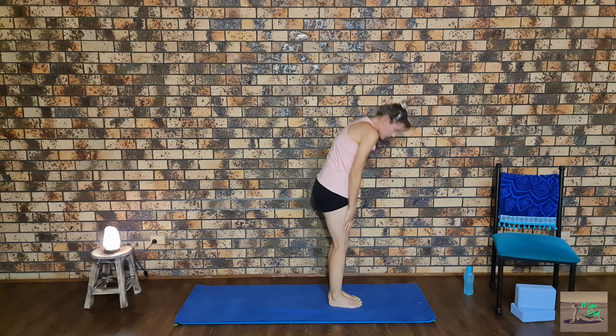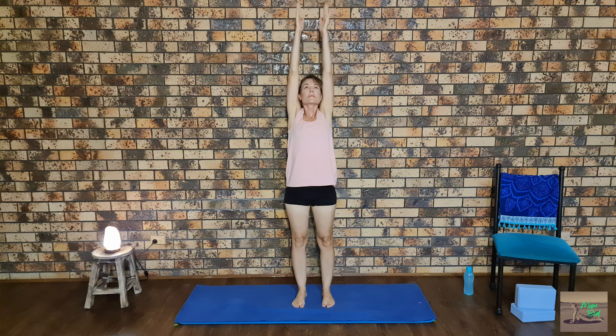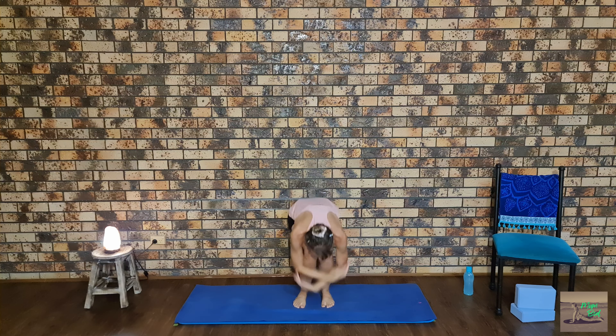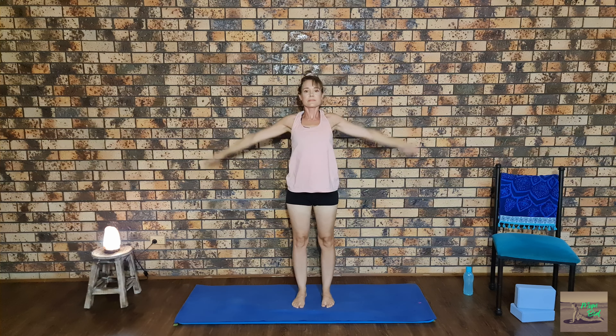Finishing off with some deep breaths in and out, while stretching our arms up over our head — breathe in, then scooping back down, breathe out. And again breathe in, then breathe out. One more time, breathe in and out. Feel free to finish here or repeat this routine again for a deeper stretch. Thank you for doing this leg stretch with me — I hope you enjoyed it. Check out my other videos if you'd like to focus on any other areas. See you next time!